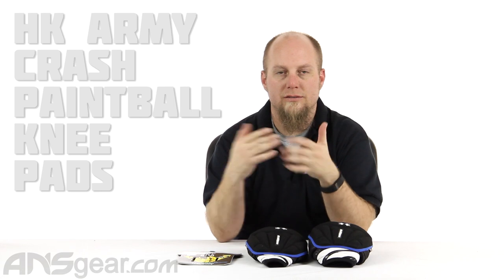Hey everybody, it's Rory from ANS Gear. We've got some new knee pads today. These are the HK Army Crash Pads — this is in their crash line. They've got elbow pads already out, and these are their crash knee pads.